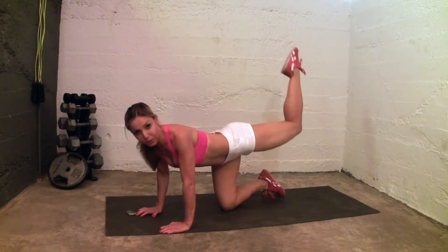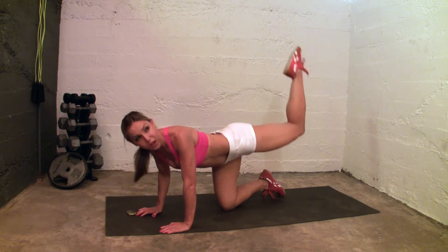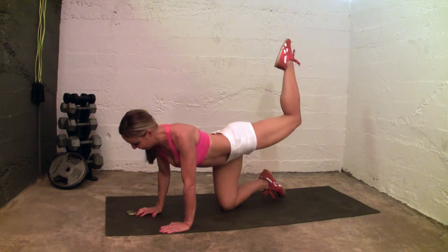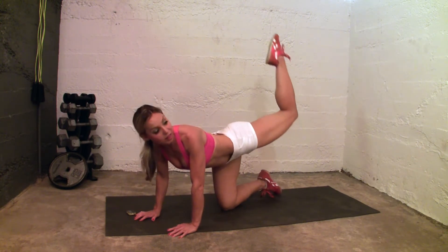One thing — don't be surprised, as I said, if your leg is shaking a little bit. That's normal. You might have to stop, shake it out a little bit, stretch it a little bit, and go right back into it. You have 30 seconds. Up, up, lift, lift.